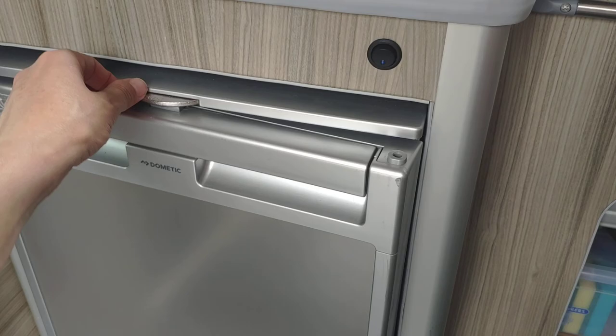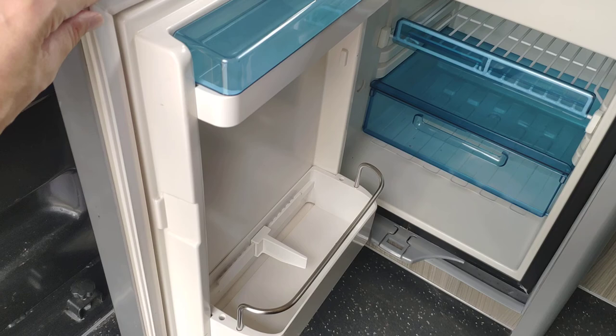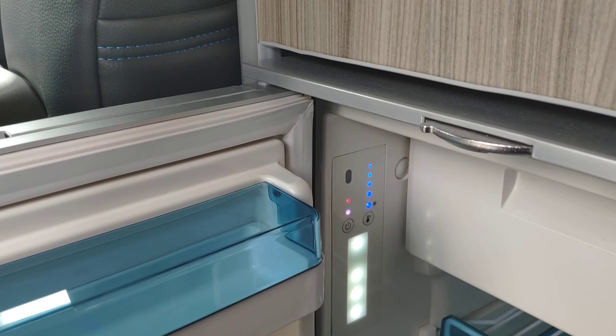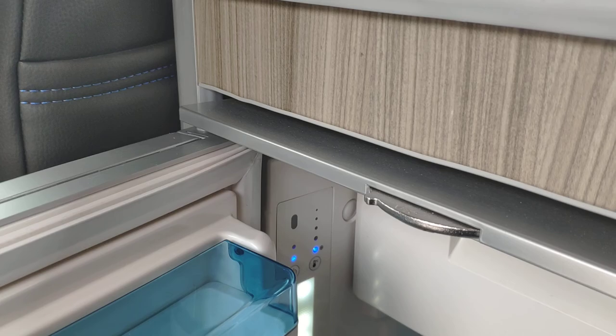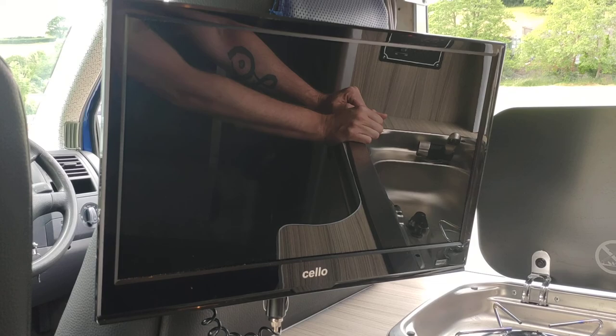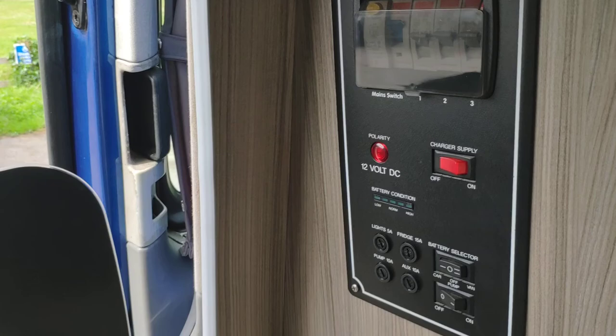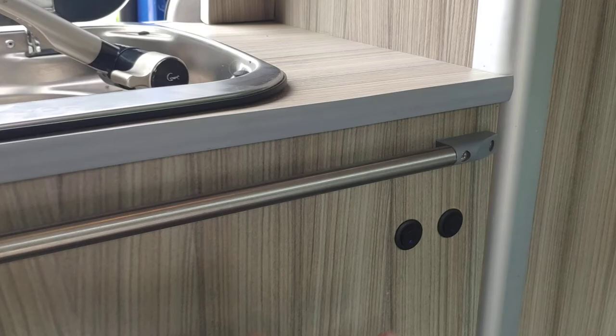Over here we've got a fridge freezer — you can see that's working. TV, DVD. Small storage space up there. So we've got 12 volt supply for the TV and then sockets there. This is the control for everything. Down here somewhere is the mood lighting — and at the top — so that's obviously really nice in the evening.